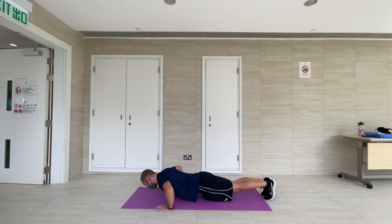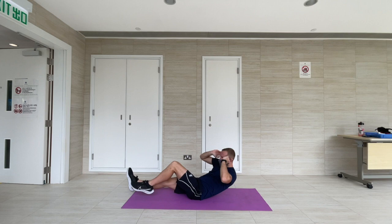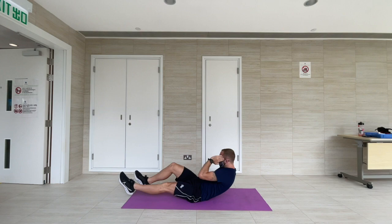To perform a bicycle crunch, I start off by lying down flat on my back with my feet off the floor. Then as I extend up into the sit-up, I rotate at my waist, bringing my elbow across my body to touch the knee on the opposite side.